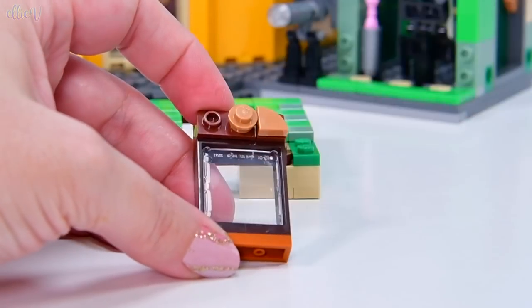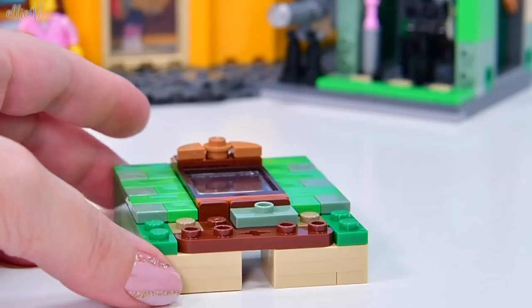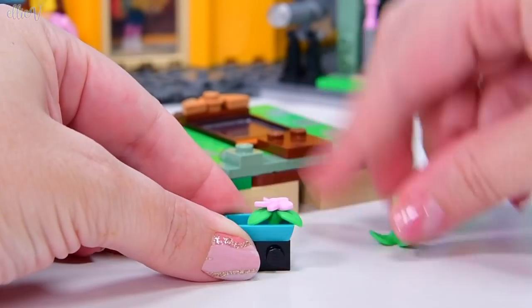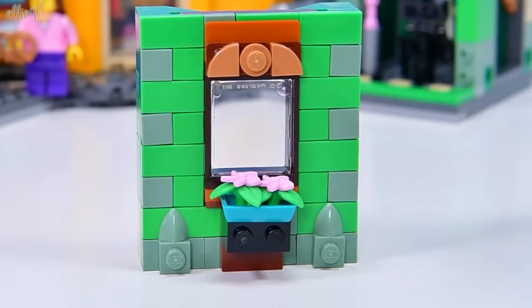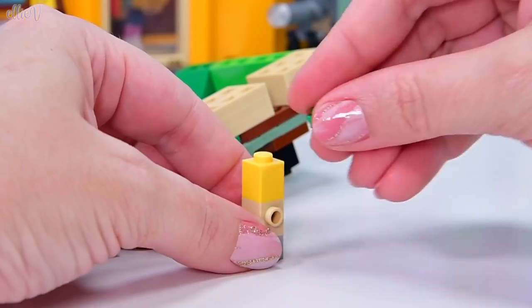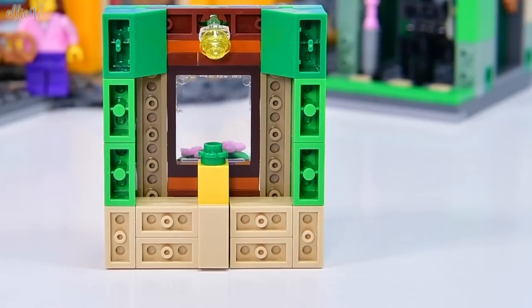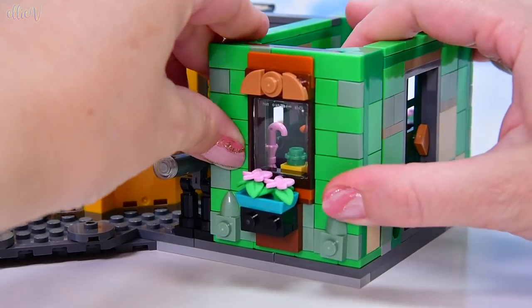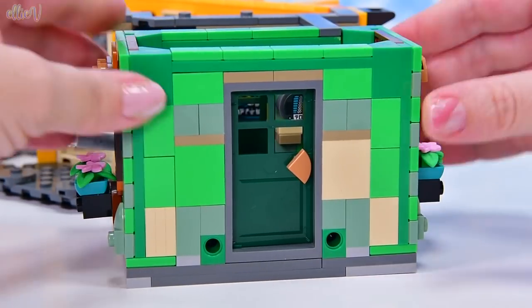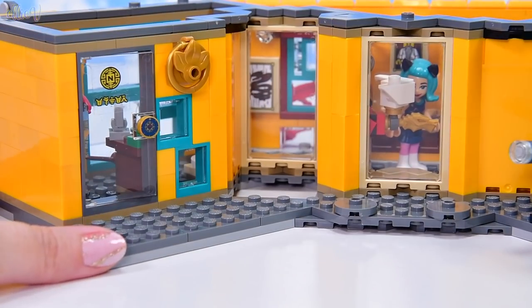Now here we have got another wall, just like we had on the other side. It's all going together in exactly the same way, except I almost forgot how to put it together. And we get another little planter here - a pot planter. And on the inside, that's like the pineapple again - the dots pineapple displayed on the shelf inside. So these two walls actually pop off so you can kind of access in here.